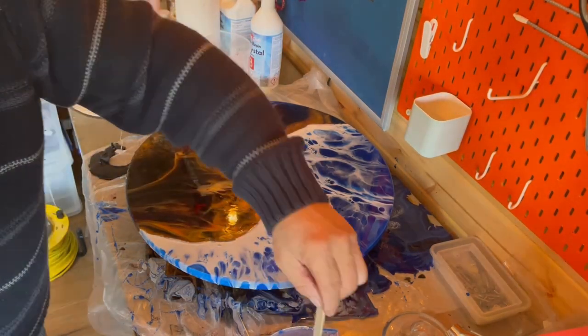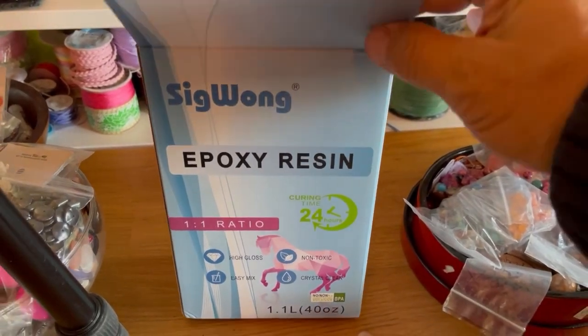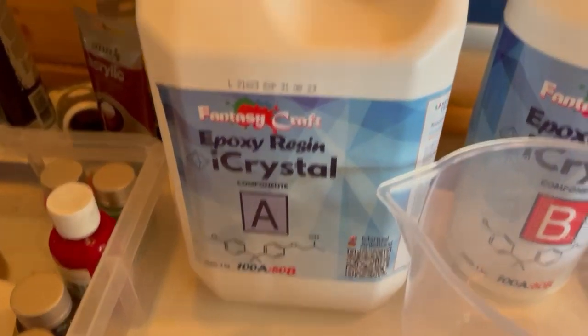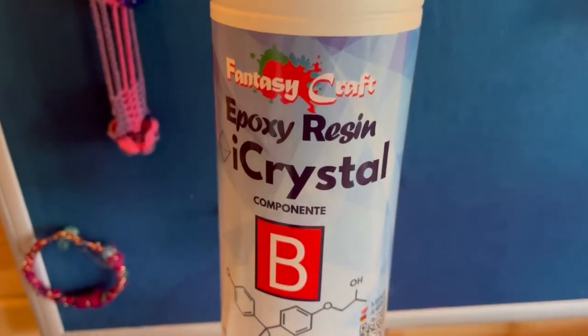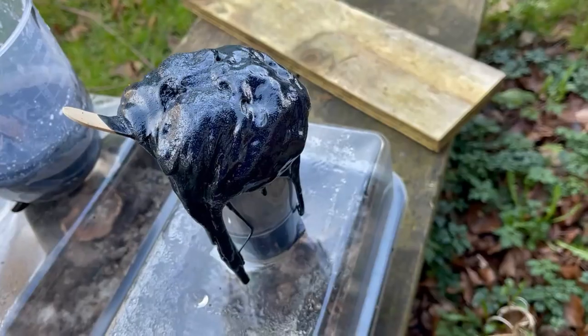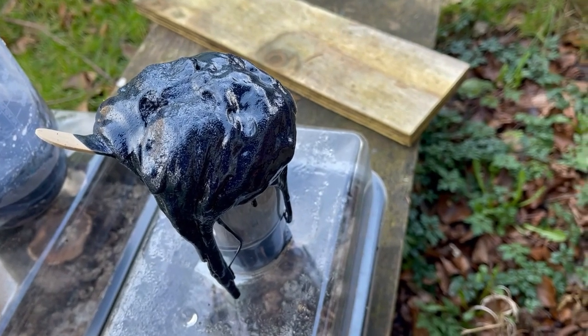Just rub all that down the sides, then leave it to see how it goes. This is what it looked like when it exploded in the jug — not very good.